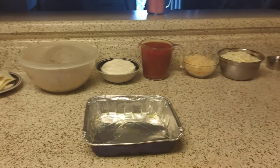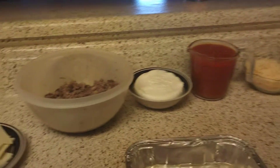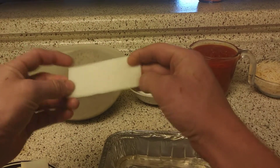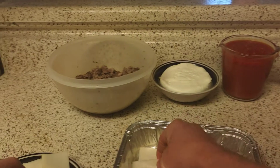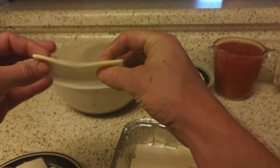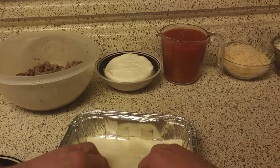Hey there. Today I'm going to show you how to make a low carb lasagna using noodles called hearts of palm noodles. You can buy these in some stores — I bought them off Amazon. They're called Palmini. They're plant-based noodles.